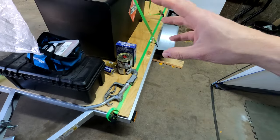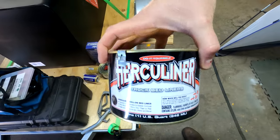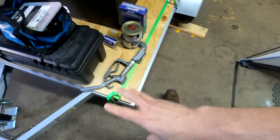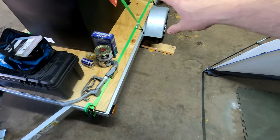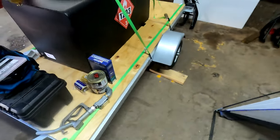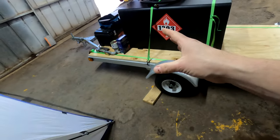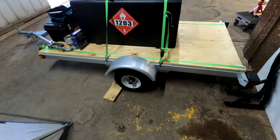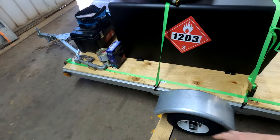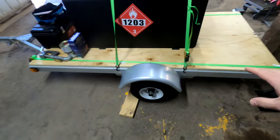I bought this Herculiner at Lowe's — it's a truck bed liner undercoat. We're going to paint that onto the plywood, kind of seal it in nice and watertight so it's less likely to have any issues down the road. We'll take care of that after we get the holes drilled and get this bolted down.